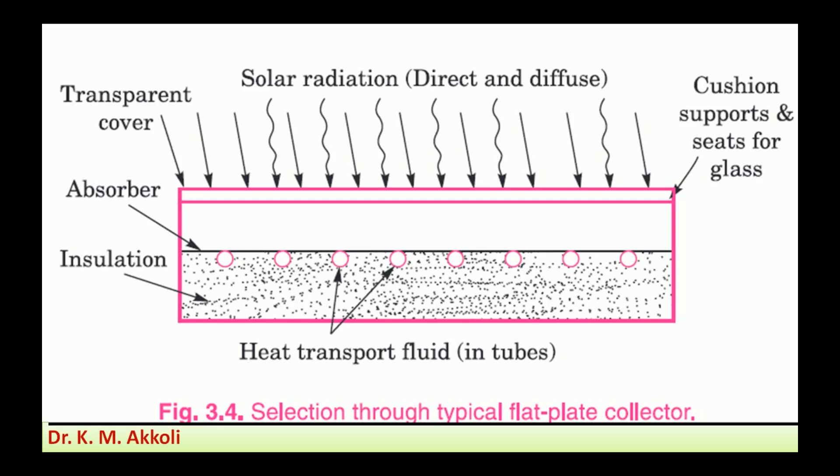Using a line diagram, we can explain the solar flat plate collector, which is also called a solar thermal system. The heat energy is converted into a useful form — in the form of hot water — that is called a solar thermal system.